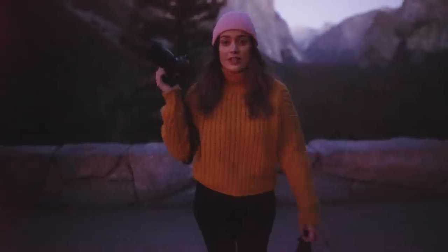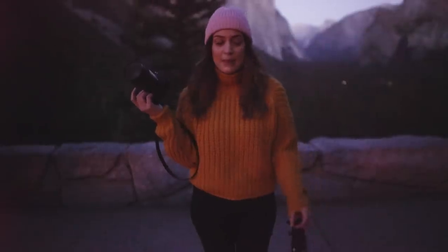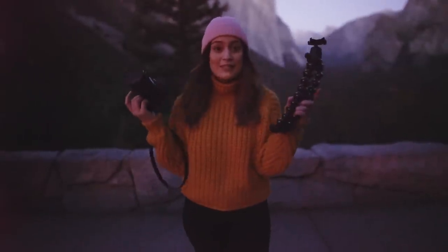One of the main things you're going to need with astrophotography is a tripod. Ideally you'd want something very sturdy, but today all I brought with me on this trip is the Joby Gorilla Pod, so we're going to hope for the best with these photos.